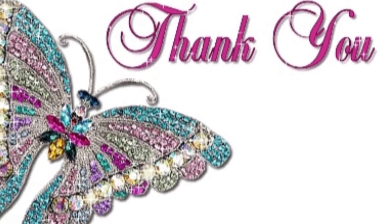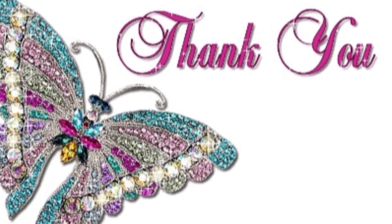Please like, share, comment and subscribe to my channel. Thank you for watching. Bye, have a nice day.